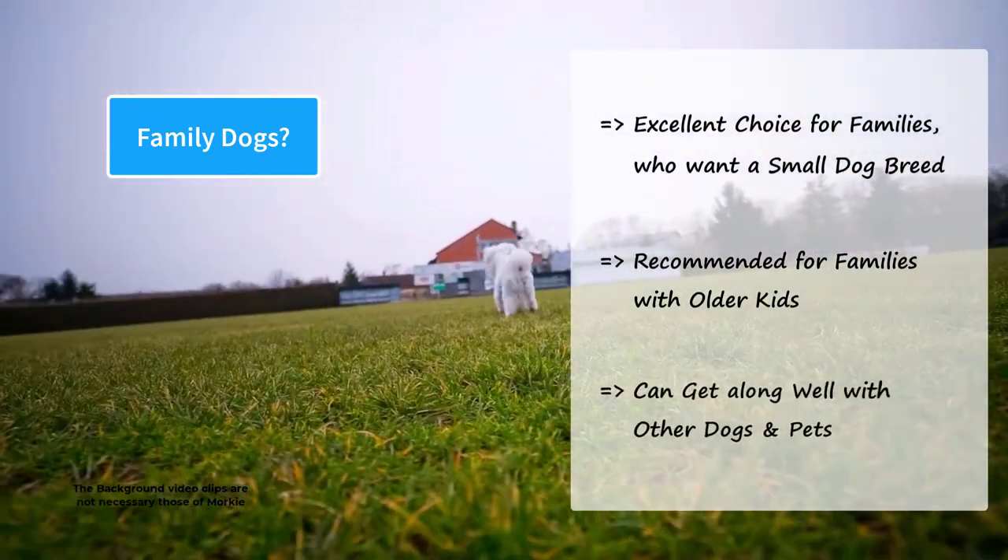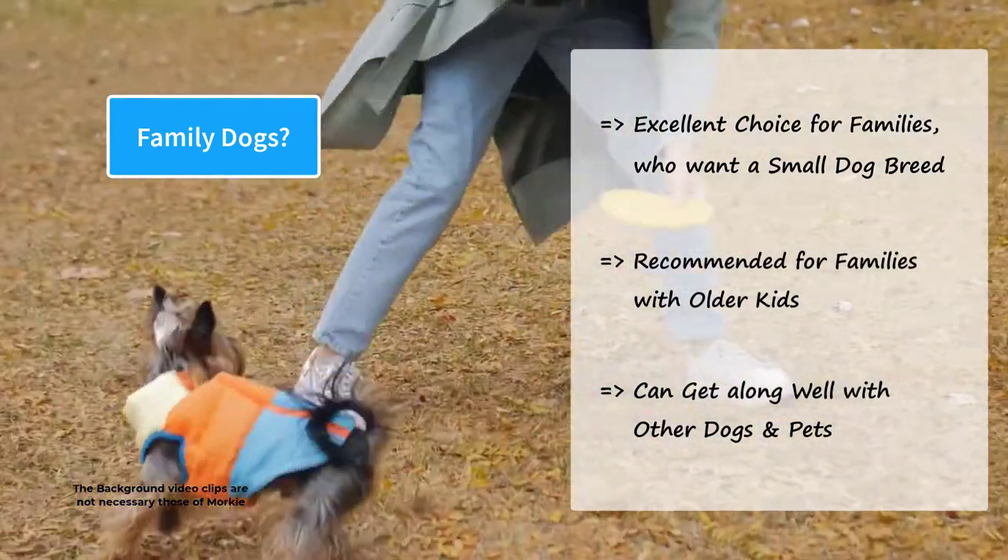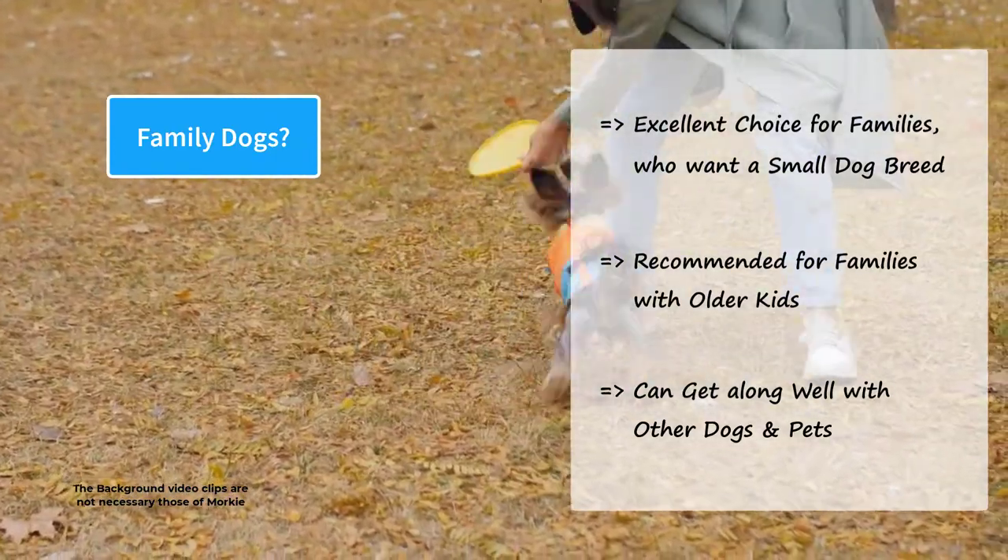Morkies can get along well with other dogs and pets if socialized properly. However, because of their small size, they should not be allowed to mix freely with large dogs.